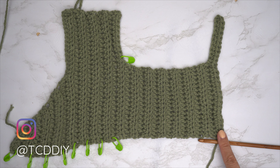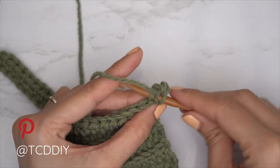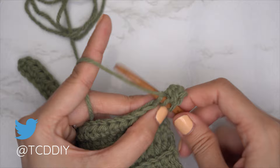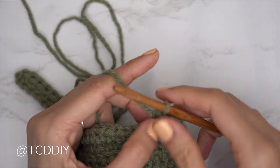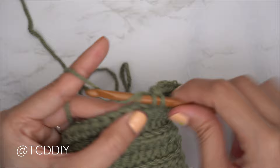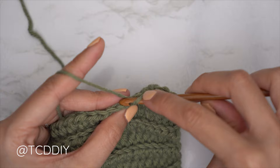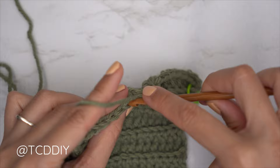At the beginning of every odd number row on this side, start with an increase of two back loop half doubles. Chain two and flip your work. Yarn over, insert into the first stitch with an increase of two back loop half double crochets, then one back loop half double crochet into every stitch. Insert a stitch marker into the edge of increased rows. Every even number row: one back loop half double crochet into every stitch. Every odd number row: increase of two back loops, then one into the rest. Repeat until we have the same number of shoulder rows as the first shoulder.